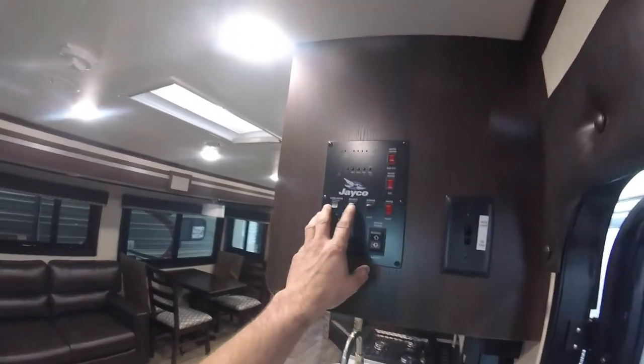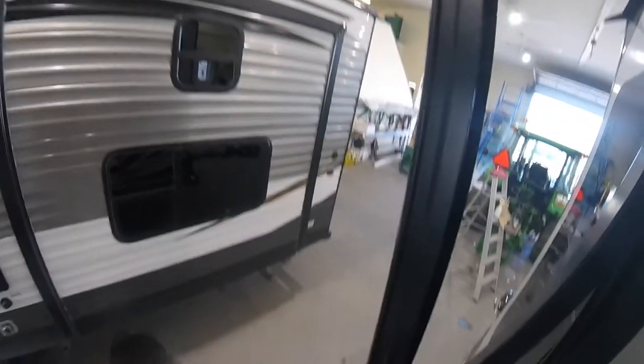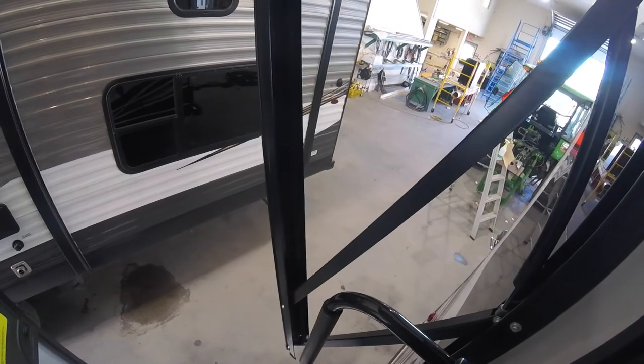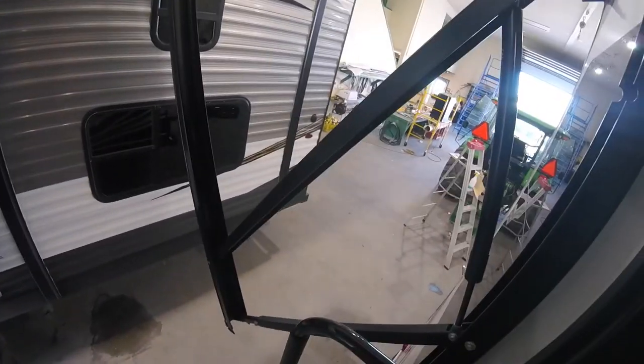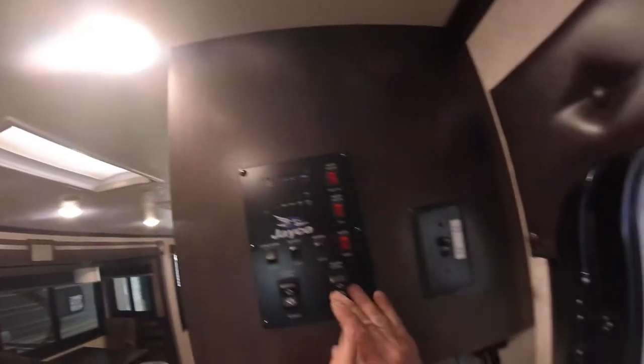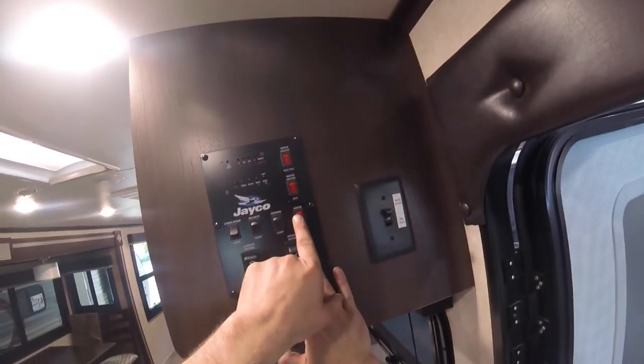We also have security lighting located around the outside of the trailer. We have the awning light and the awning control. We also have electric and gas hot water heater options and your water pump.